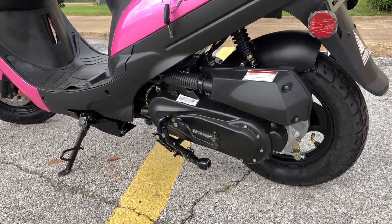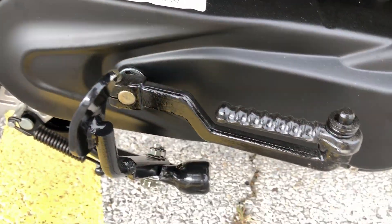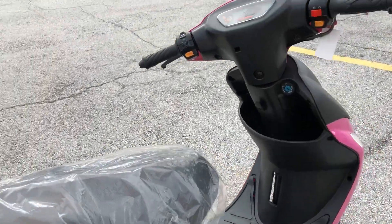The center stand lets you sit the front tire in the air. It also comes with a kickstart in case the battery is dead, a trunk for storage, and an electric start.